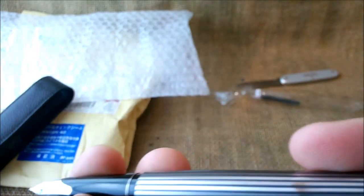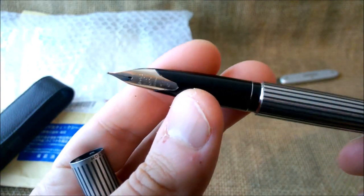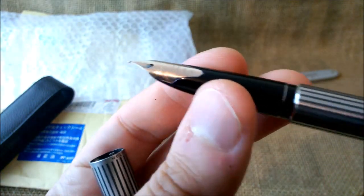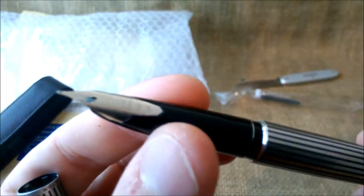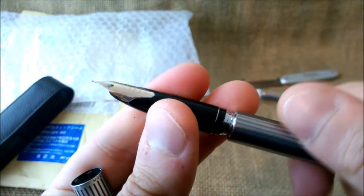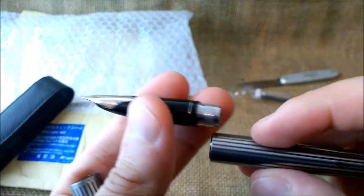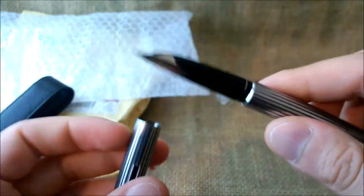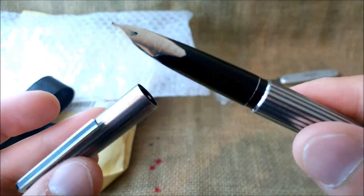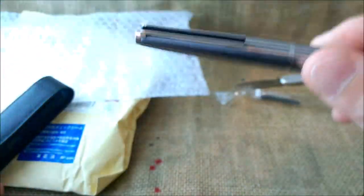I can't really tell through the camera's screen if this is really white or yellow gold. I'll have to check this better, then I will tell you. And let's see inside. No converter, but it has the cartridge. And I'll have to ink this up and make a review soon for you all to check here on our YouTube channel.